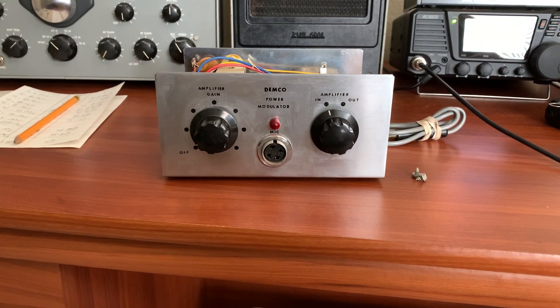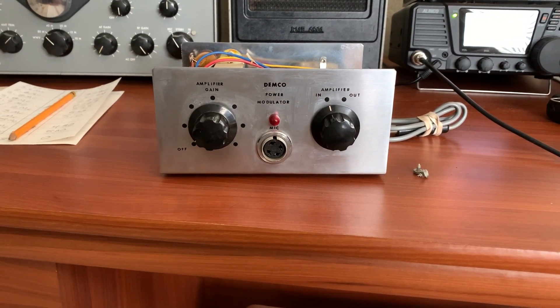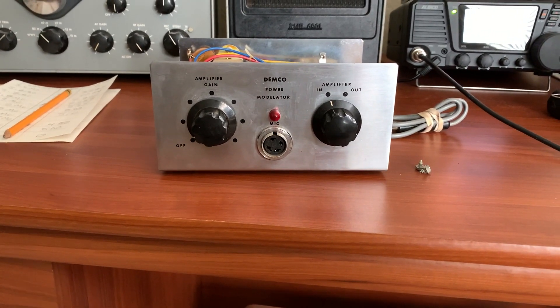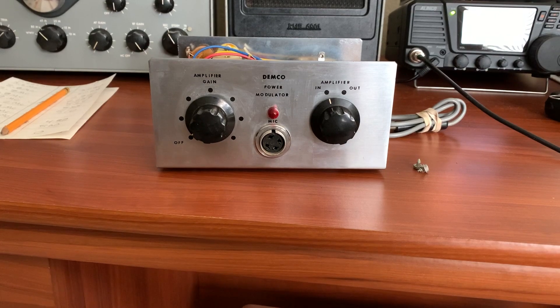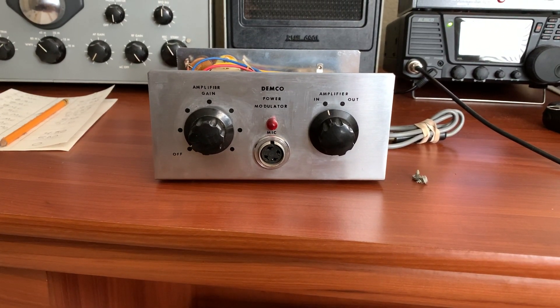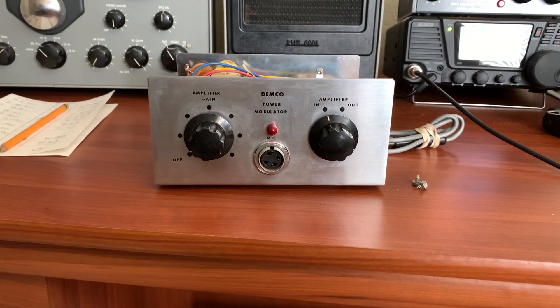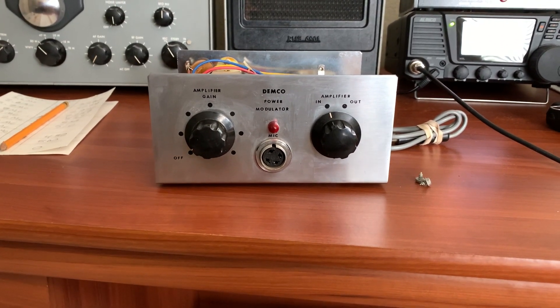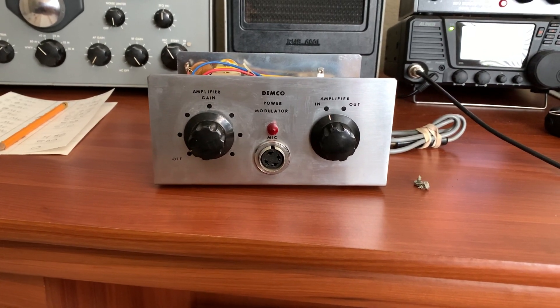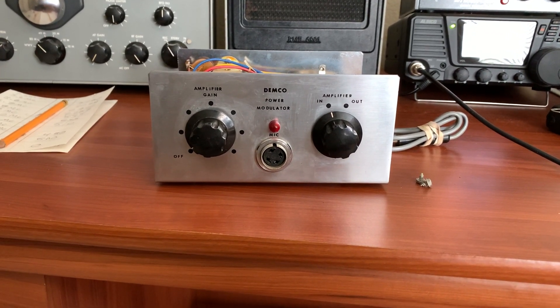I picked up my final toy that I was needing — I found one of these old Dimco Power Modulators. The name is kind of deceiving; that was a marketing gimmick they used to make CB operators think these things were really going to do something. This was designed for the old Dimco satellite tube-type CB series that came out back in the 60s.